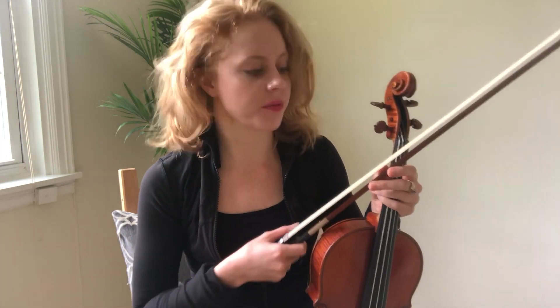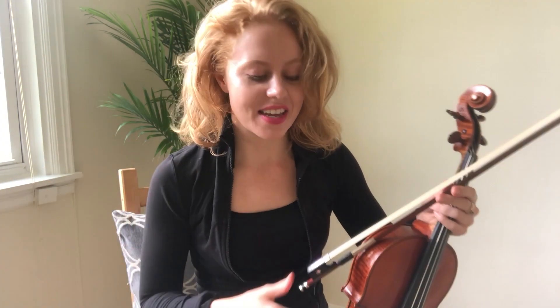Today I have a very quick video to show you — a warm-up to help you understand your bow a little bit better and get around the fingerboard with the left hand more consistently. Because sometimes you find yourself practicing and practicing, and then the next day you wake up and you're like, why can't I do any of it again? This is not going to solve all of your problems, but it's going to give you some food for thought. We're going to talk about the right hand first.